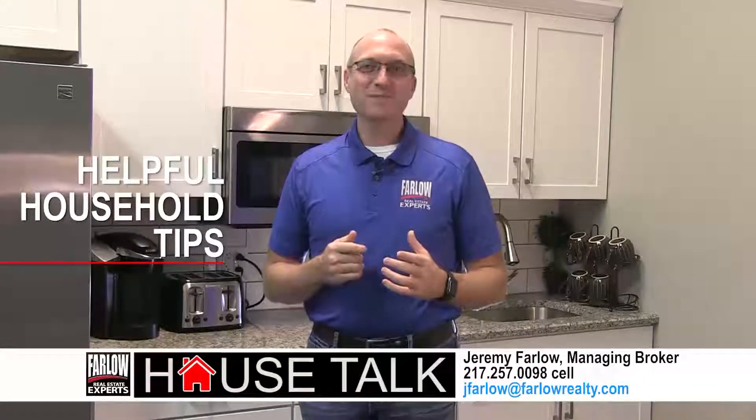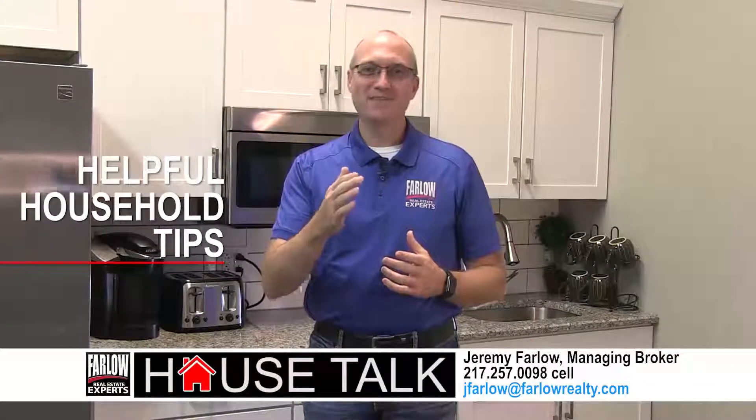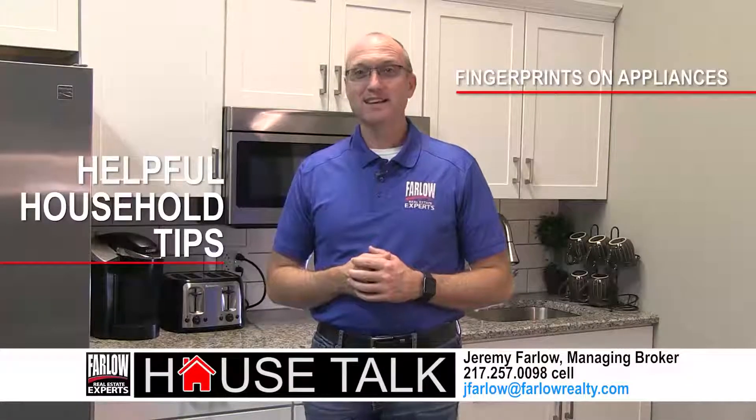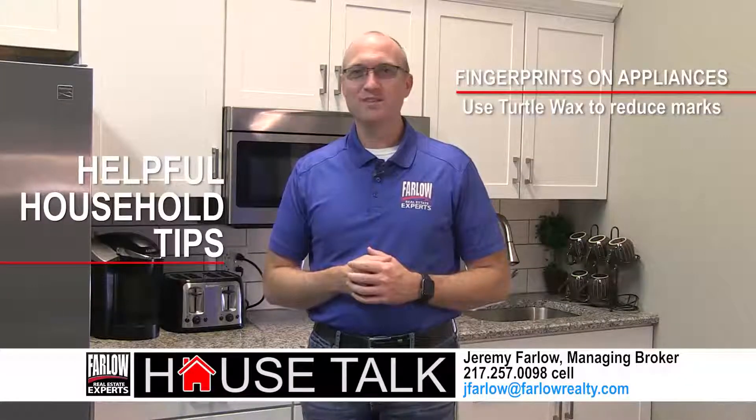Here are some quick and useful tips to help you enjoy your home now. Tired of all those fingerprints on your stainless steel appliances? Use turtle wax to reduce them.